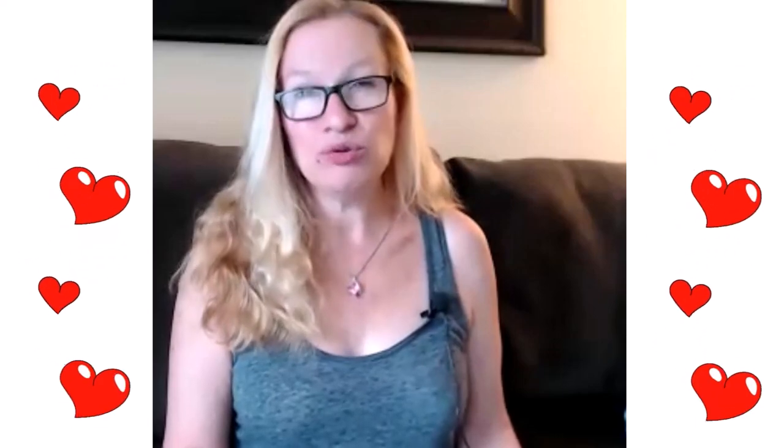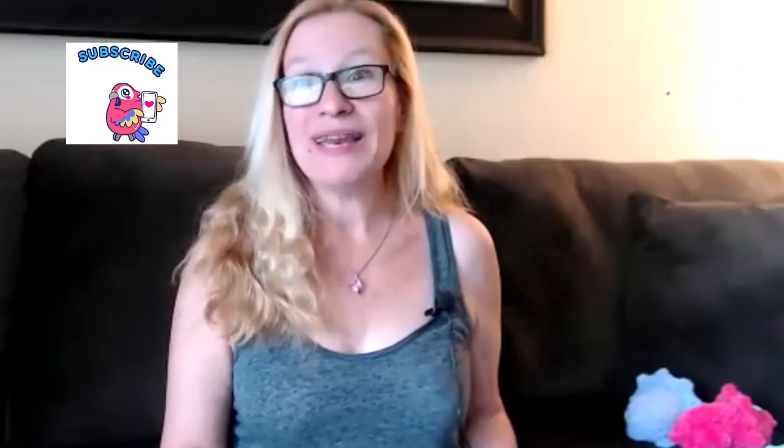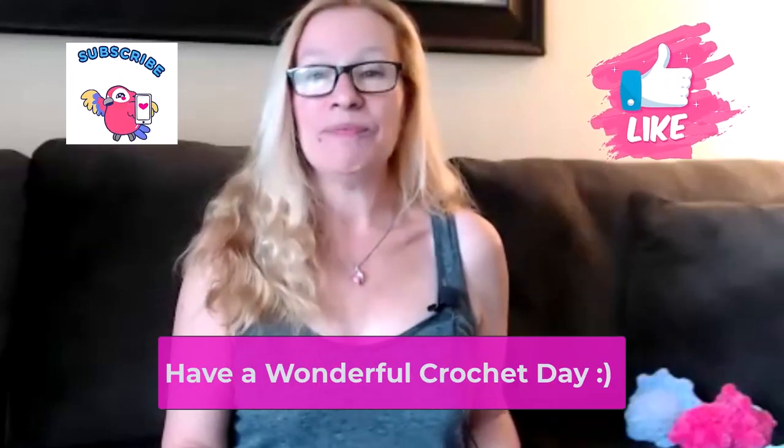I hope you're having a wonderful day. Thank you to all the YouTube crocheters out there — I am so loving watching your videos while I'm crocheting. If you haven't already, please subscribe to my channel. And if you'd like to join my free crocheters group, I'll put the link on the screen and in the description. Bye-bye now.